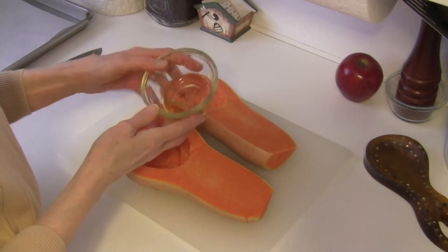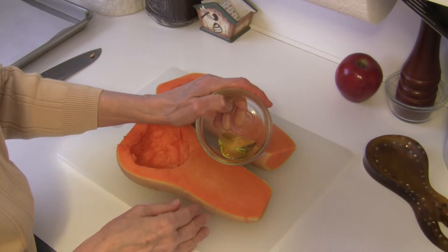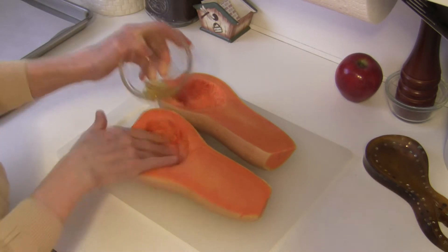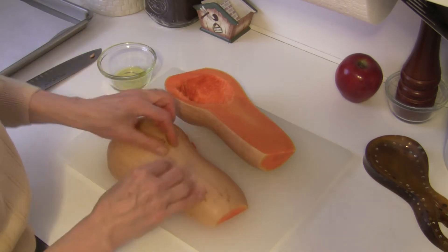Now what I'm going to do is take a little bit of olive oil. You can use any kind of oil that you've got — canola oil, coconut oil, whatever. Just put a little bit on here and rub it on all sides, the skin side as well, and just lightly coat it with oil.